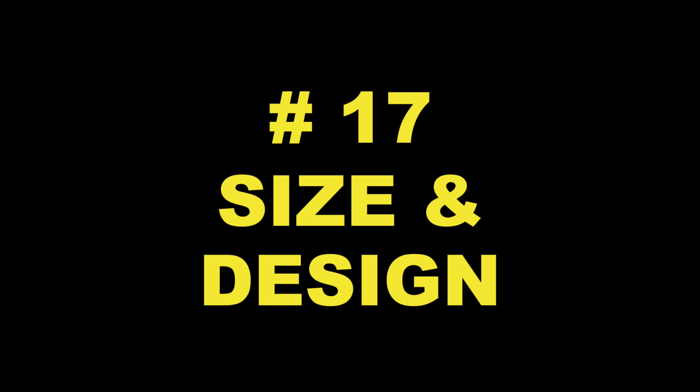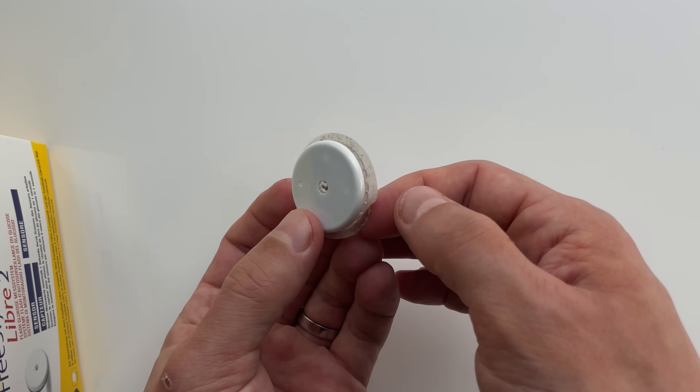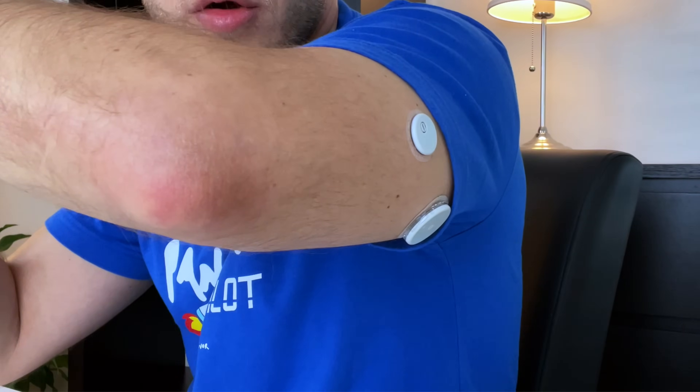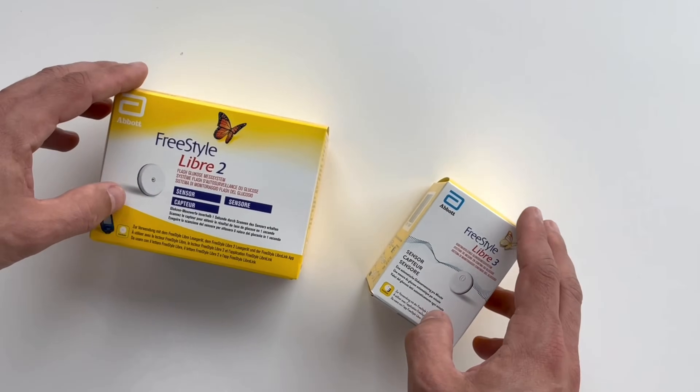Difference number 17: when we look at the new Freestyle Libre 3 sensor, we see that it's much smaller and thinner than all previous generations — 60% smaller to be exact. It also has a more subtle matte finish, which makes it kind of blend with your skin and much harder to spot for others. The difference is really noticeable. Freestyle Libre 3 is much more discreet and people around you, including strangers, just don't notice it so much. The Libre 3 also comes in a much smaller box, so it's easier to store — your neighbors won't see it from a porch a mile away.